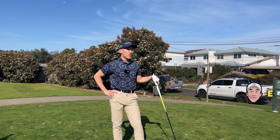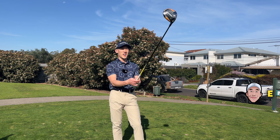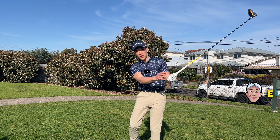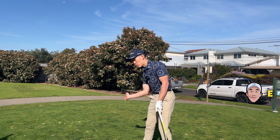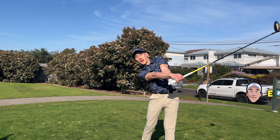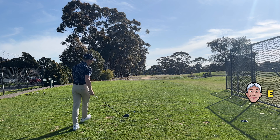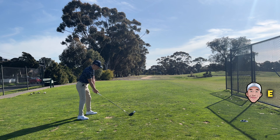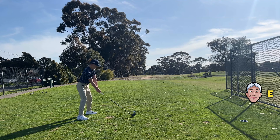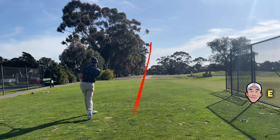Second hole, 259 meter par 4, pretty short. It's a slight dogleg left, so I'm going to have to aim right and try and hit a draw. When I hit a draw, I try and keep my upper body staying behind the ball — it just helps me release the club after impact. I'm going to aim at these dead trails on the right-hand side and try and bring it in. I didn't really draw, but that was a good shot.